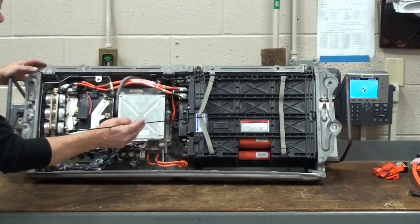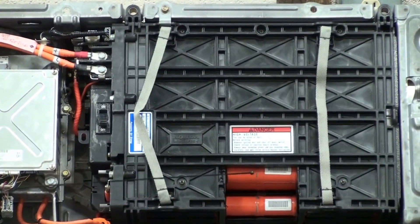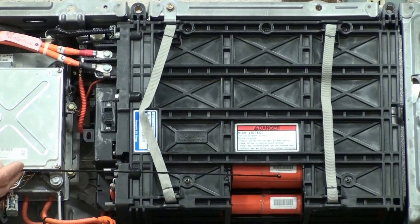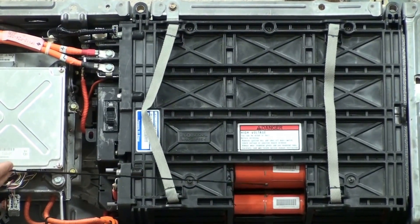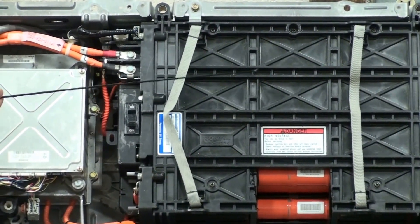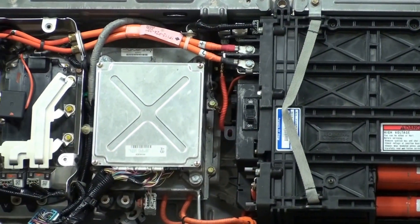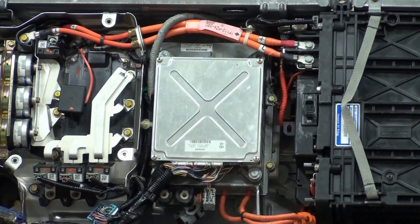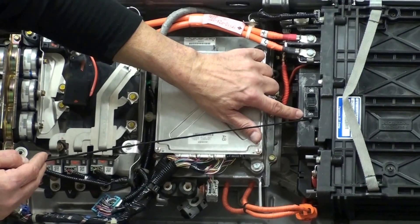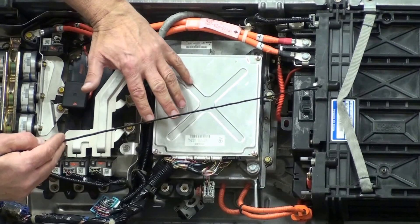First of all, you have the high voltage battery pack over here — a very compact unit. You can see some battery sticks down here. There are six D-cell batteries in each stick, and there are a total of 20 sticks for a 144-volt battery pack. That battery pack is connected through cabling to the power inverter system. You can also see at the battery pack where we have the manual disconnect switch, which turns on and off to disconnect power between the battery pack and the rest of the power electronics.